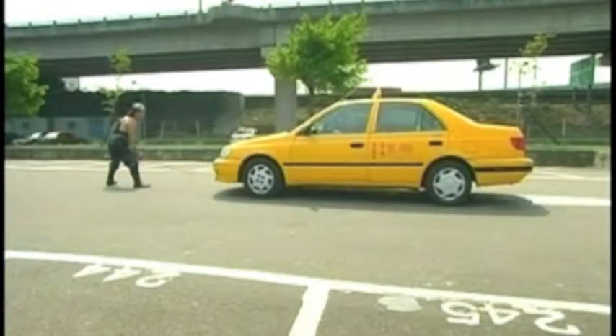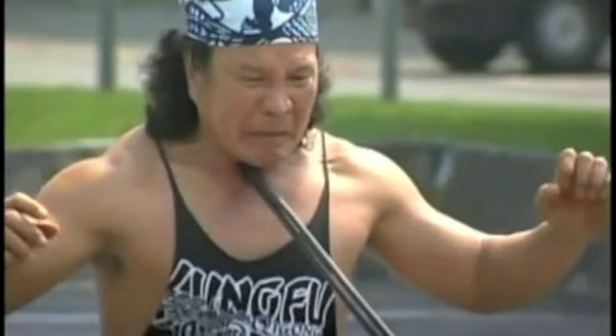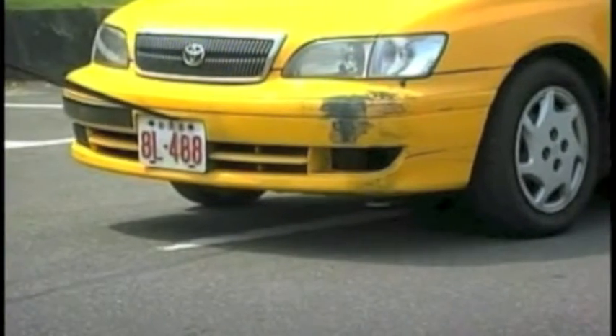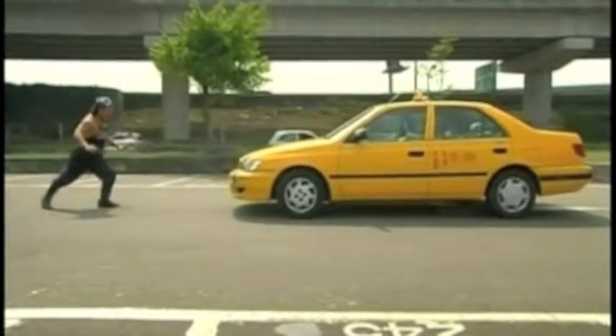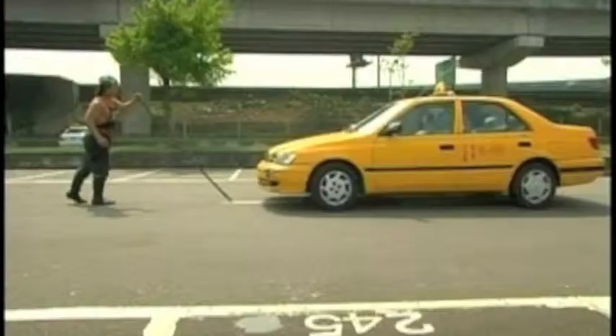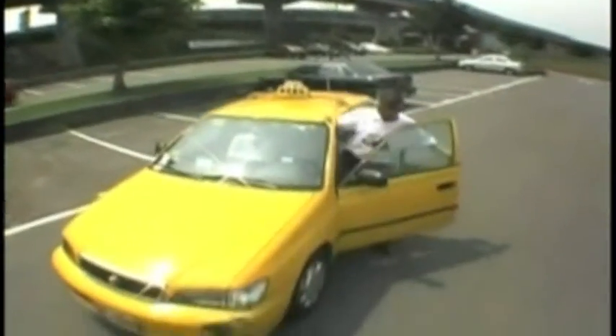Tu Jin wanted to demonstrate his control of qi on something bigger. It was a lovely day, so he went outside and called a cab. What he's doing is packing qi into his neck and making it hard. Despite his outfits, Tu Jin claims to possess no superpowers — he performs these extreme stunts only to demonstrate the natural power of his qi. We'd better park it there before it all gets out of hand.